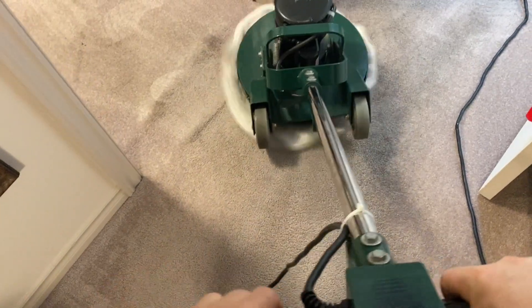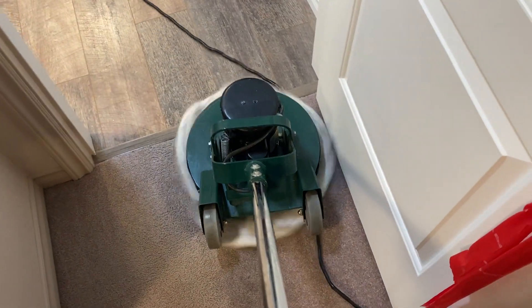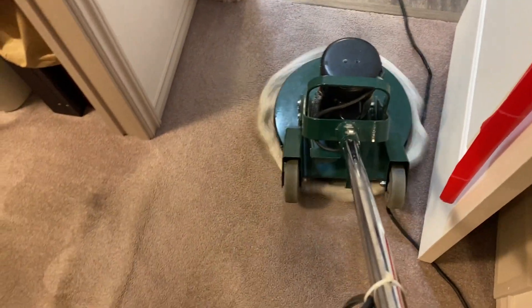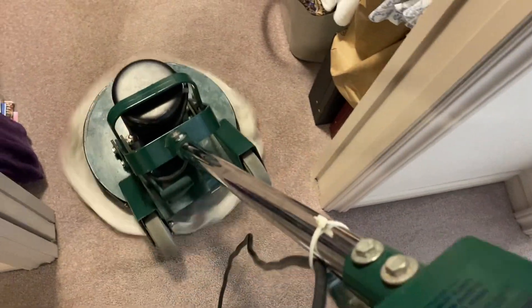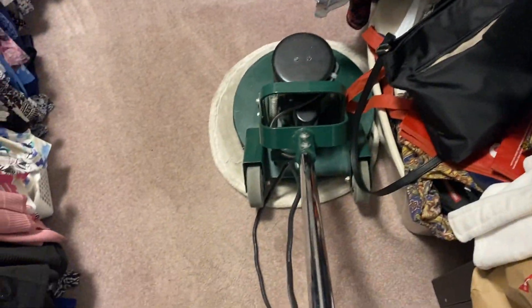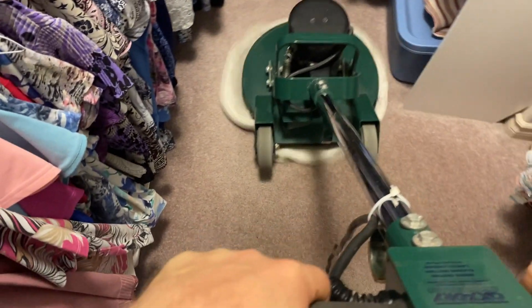One thing I noticed right away when I was doing the other room was it just definitely doesn't want to go one direction very well. I could make it go that way but it just doesn't want to go in certain directions on the carpet — that's pretty typical for an OP. I did replace the bearing in here, so you'll probably notice this thing sounding a lot brighter than it was the first time I used it. It is vibrating, and I'm trying to go to the left but that actually takes effort — it wants to go to the right.